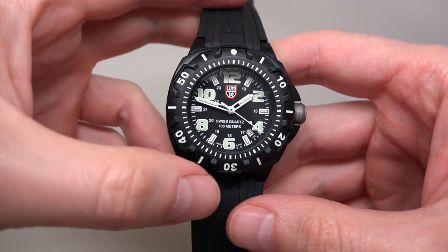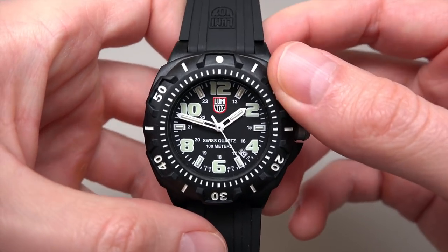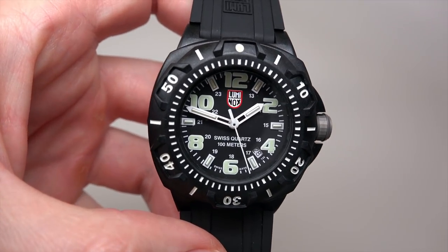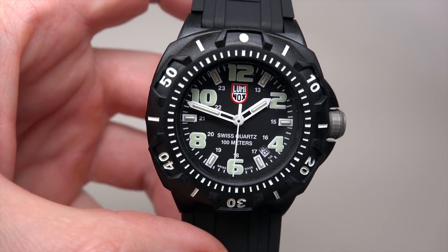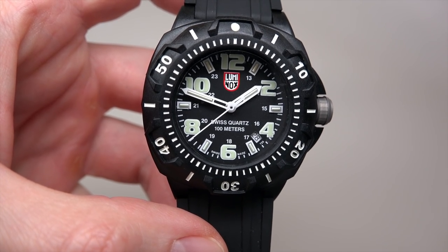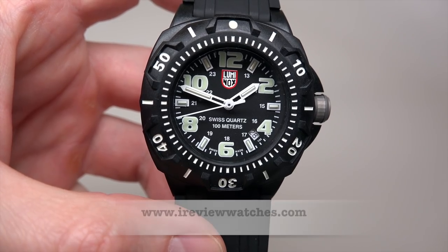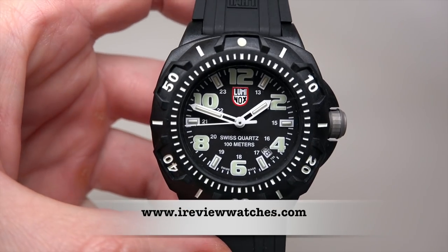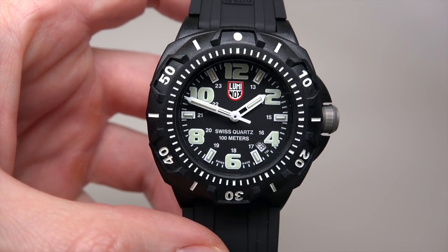I don't see many offers for this model, but if you start looking and you like this watch, you can find it. Maybe the link under this video can help you. Thank you for watching our review. Please subscribe to our YouTube channel and visit our website, ireviewwatches.com. See you next time!